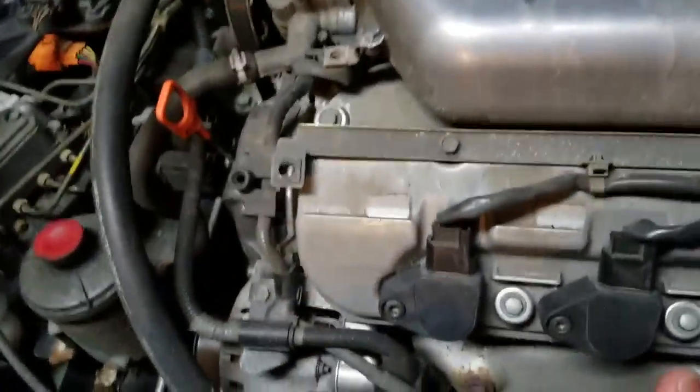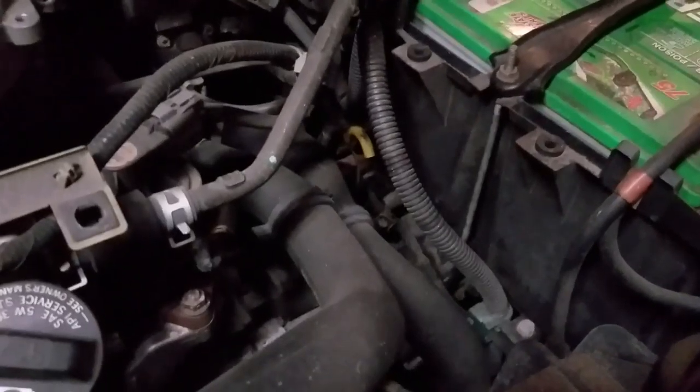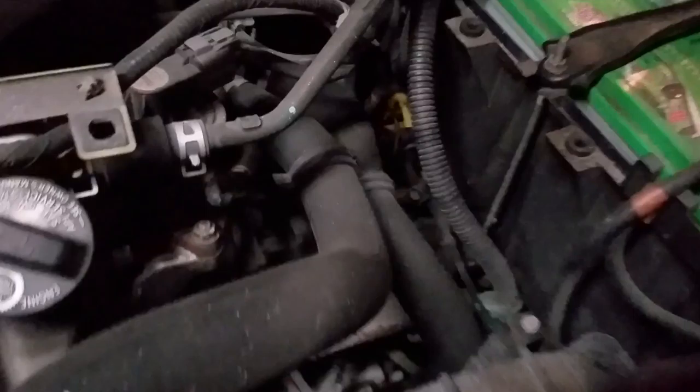If you've got an automatic transmission, check those things out — you want to check those all the time too. There should be a transmission dipstick right there — that's a tranny line. One little key about that: if you guys don't know this, for automatic transmission you've got to check it when the car is on and running. You just pull out the dipstick and pour the trans fluid in, or you could pour it right into the dipstick spot.